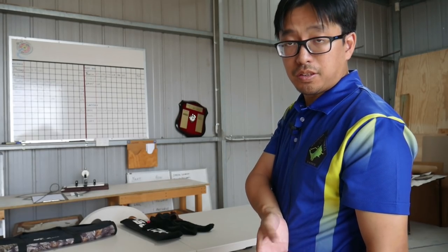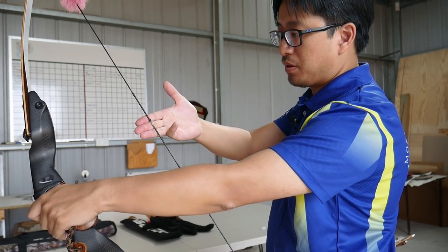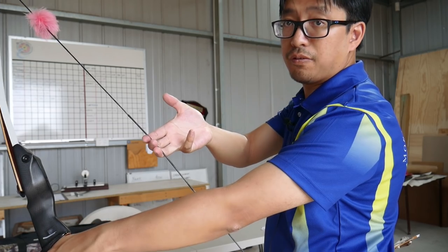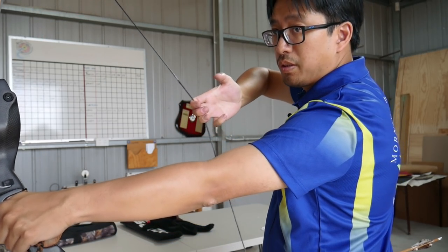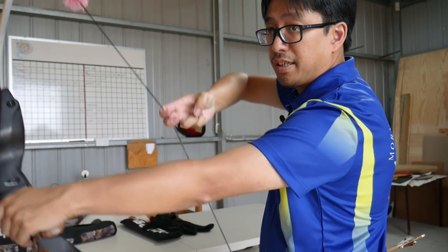I want to firstly clarify immediately that both the two finger and three finger draws are the same technique. They're both Mediterranean draws, so functionally they're the same. You put your fingers on the string roughly on the first joint and you pull the string like this with three fingers or with two fingers — same thing.